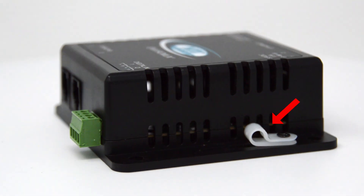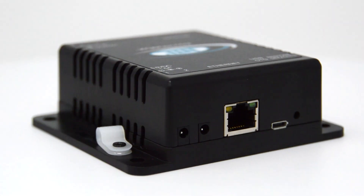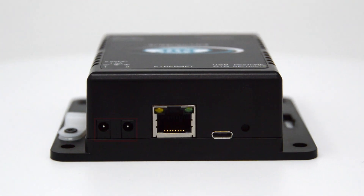The cable restraint is used to secure the power connection to the EnviroMux system. The E1W has dual DC power for dual redundancy. The E1WP has built-in Power over Ethernet and dual DC power for triple redundancy.